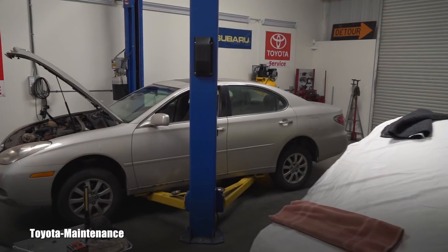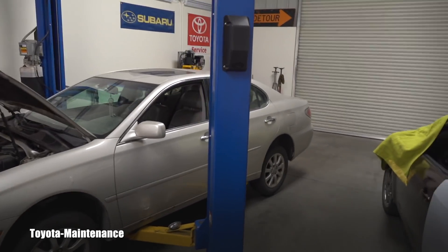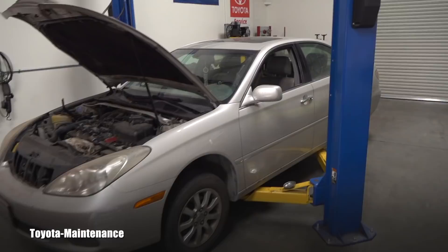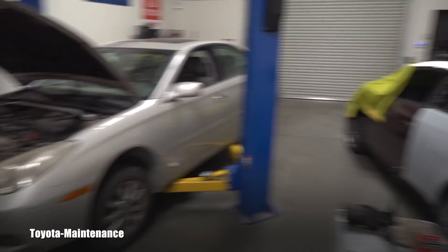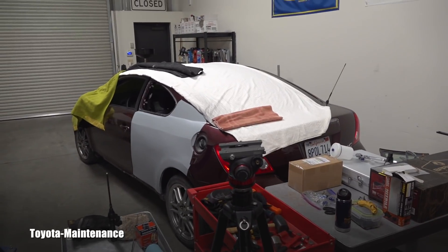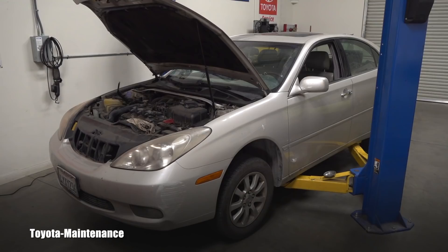Hello and welcome back to the Toyota Maintenance YouTube channel. In this quick video I would like to give you a hint about the maintenance of used vehicles — some of which are four cylinders and some are V6s.